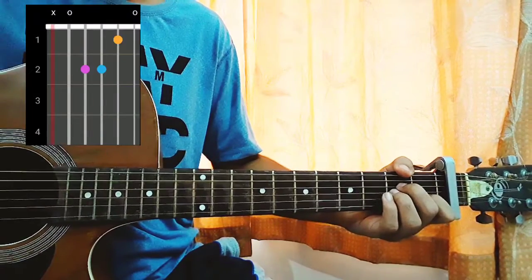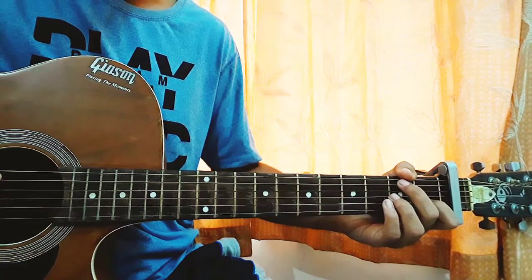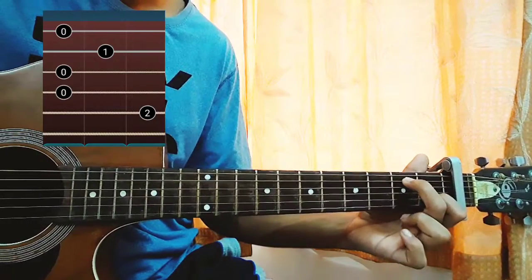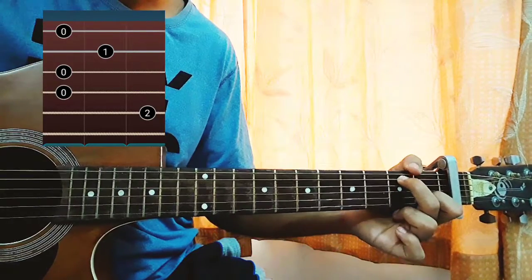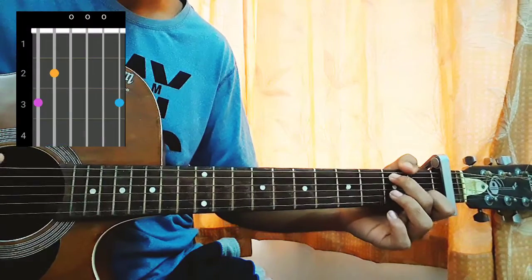A minor chord: mute, open, second, second, first, open. Second chord is actually a C slash B: mute, open, open, mute, then second on the A string, open on the D and G, first fret on the B and high E string, open.